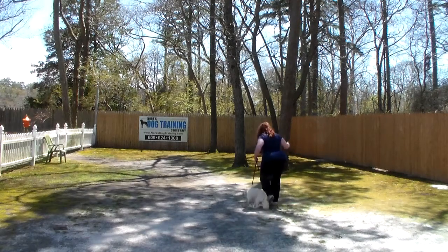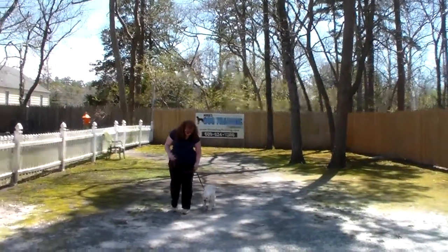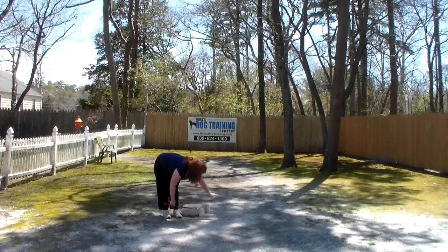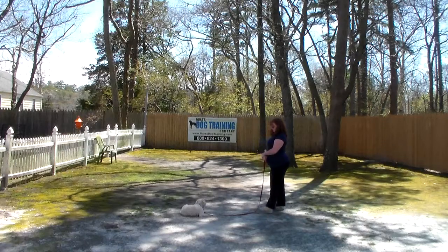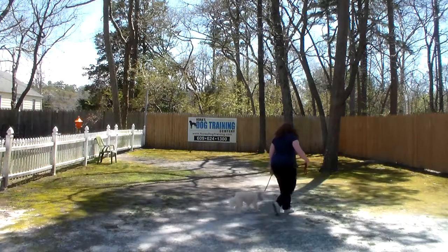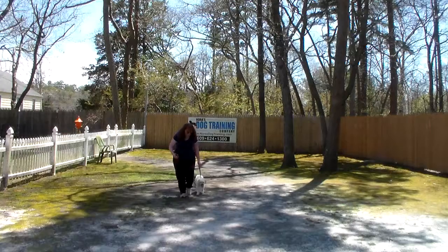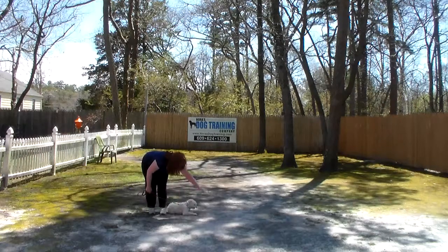Now the next set of commands we're going to show you is the down command, and there are two of those: down from heel position and down from a distance. When Bella is fully seated, Brandy will use her left hand and the one word firm command to down and to stay. Dogs will generally hold a down-stay longer than a sit-stay, so at home you can start at two or three minutes, eventually working up to five minutes. When Brandy returns back to Bella she walks all the way around her counter-clockwise, stops at heel position, and Bella's ready for another command. Another nice automatic sit, another nice down command and a stay.